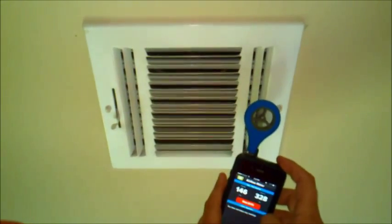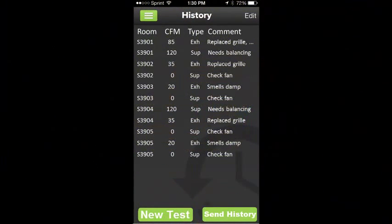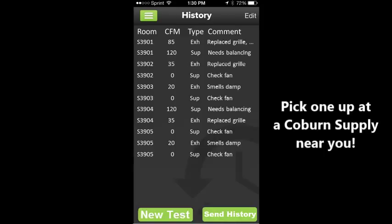Do the same for all the rooms, and then Send History. It will be sent to the mailing email address that you put in earlier. Hope you guys try it. See you soon.